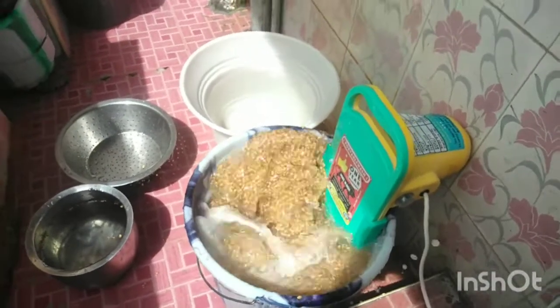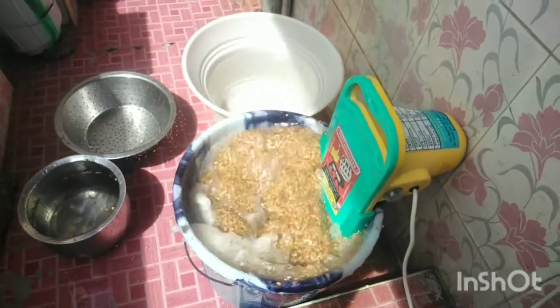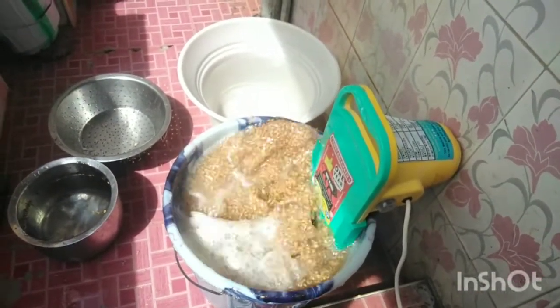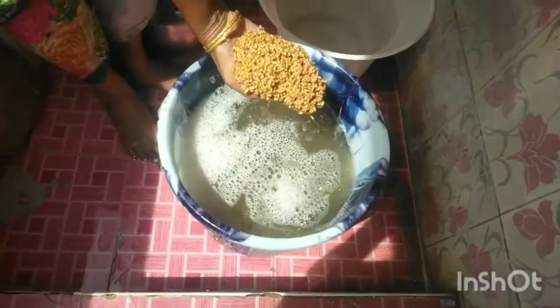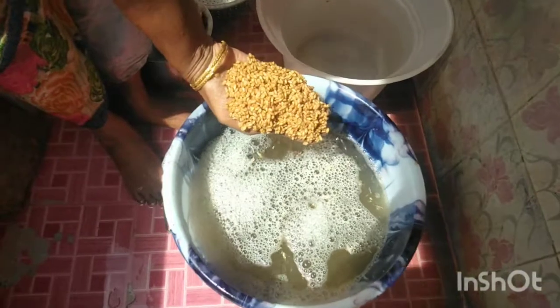I'll take a little bit to get some water. You can get some water. I'll take some water and get some water.